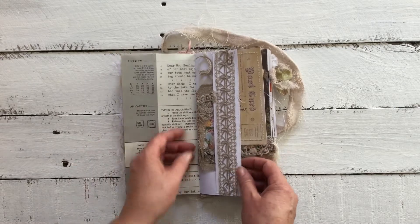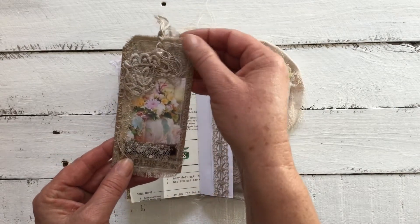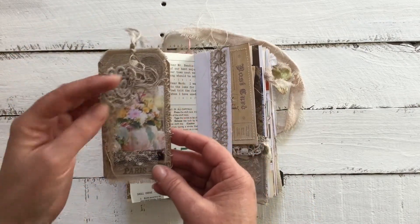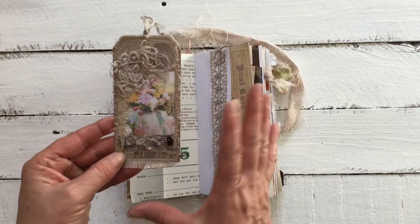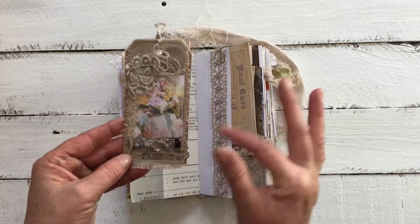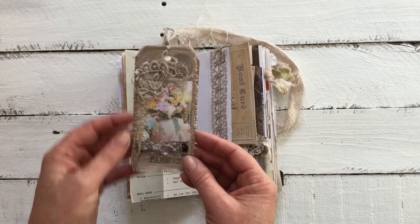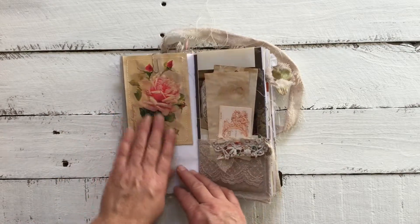Here we have a tag I designed — I dyed the linen this color and the lace as well. I just love how this whole scheme turned out with this beautiful pop of color. It's just stunning.